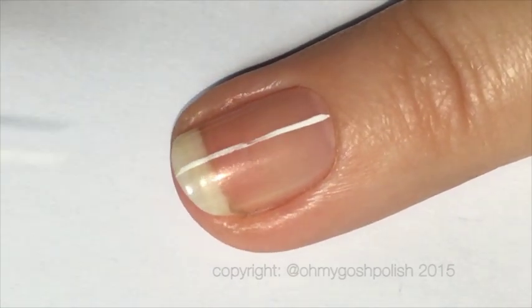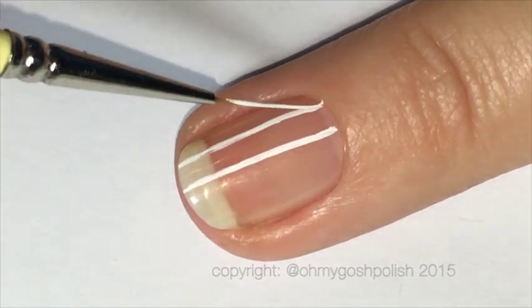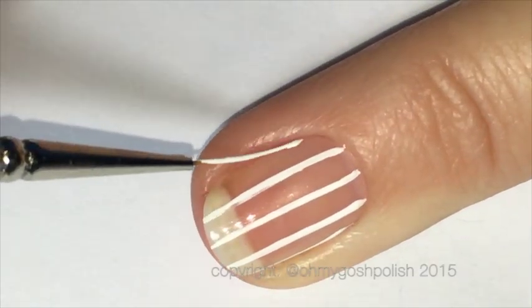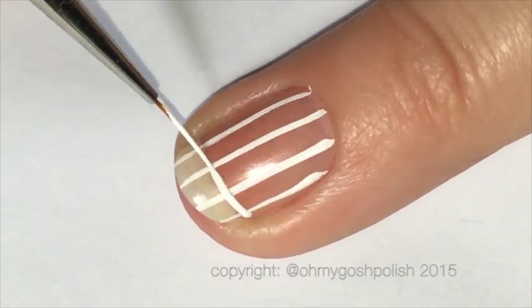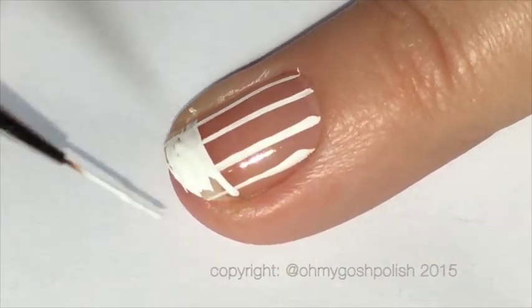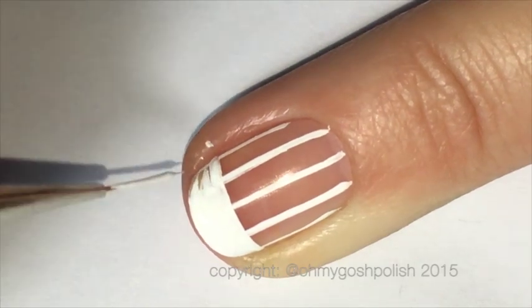Once your base coat is completely dry — and yes, I'm still using OPI's Nail Envy — all you need to do is dip your paintbrush into some white paint and then draw a line from the top of your cuticle down to the tip of your nail. Once you have your vertical lines done, you can then draw or paint a horizontal line across the tip of your nail and then fill that in.